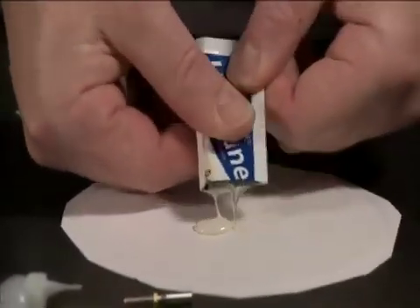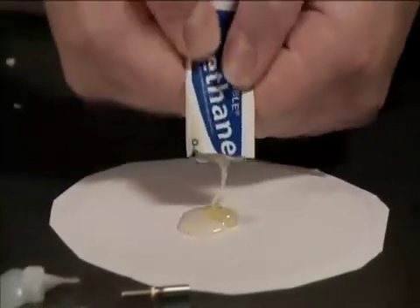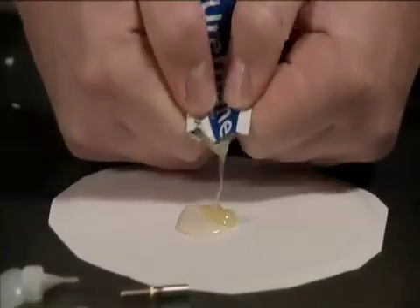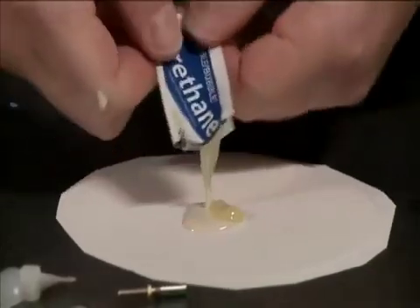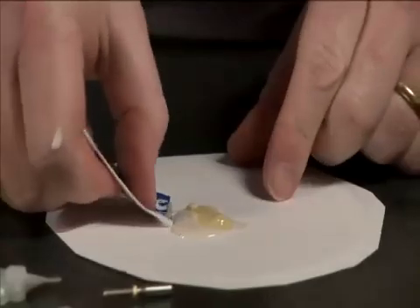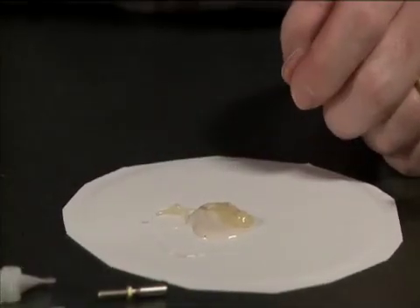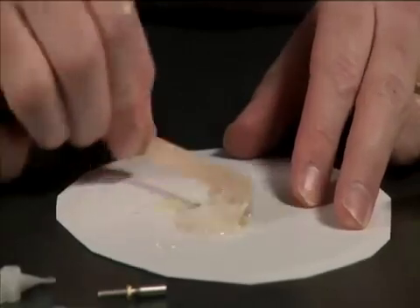We want to mix the epoxy on a disposable surface — in this case, a piece of paper plate. You want to get all of the material out of the packets. Make sure you put that someplace because it will make a mess. Then go ahead and mix these together.